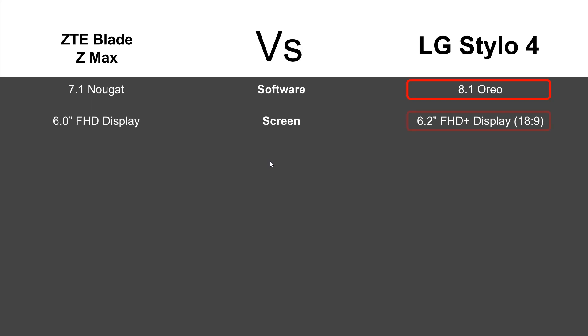For screen size, the Stylo 4 just barely beats out the Blade ZMAX with a 6.2-inch FHD+ display. It does have an 18 by 9 aspect ratio so the screen is longer, whereas the Blade screen is a bit wider, but ultimately it does have a bigger screen size.